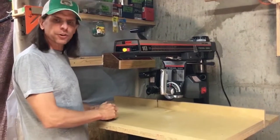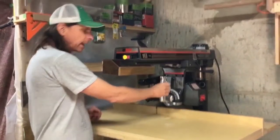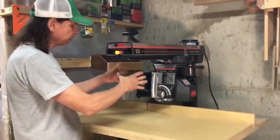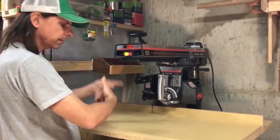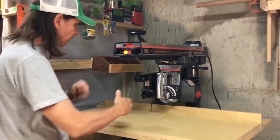There's a safety concern with doing pull-through cuts. And that concern is that the blade has a tendency to naturally, spinning this way, run towards the user. Let me demonstrate.